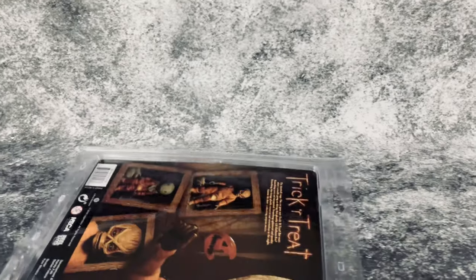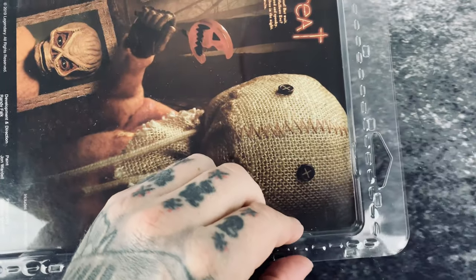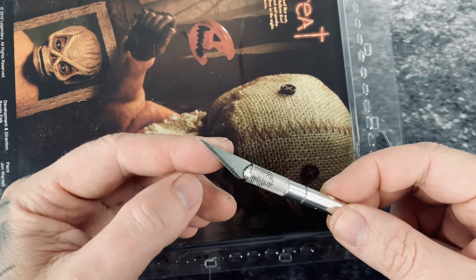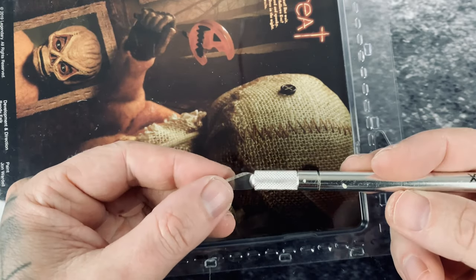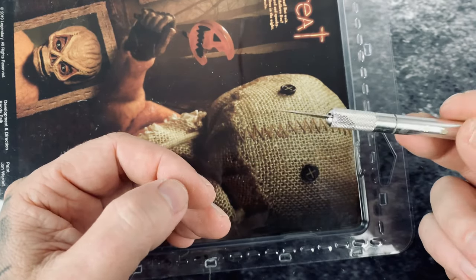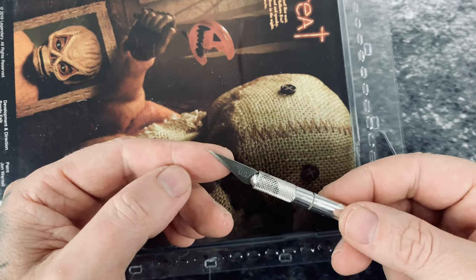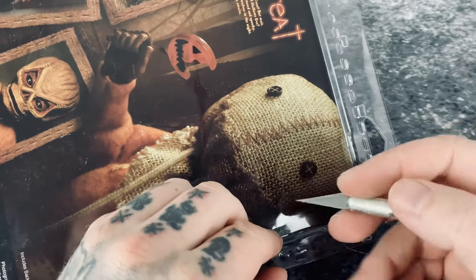First, I'm going to tilt the camera down here and see if I can work with it on camera. I take an exacto knife, which is extremely sharp, so you have to be very, very careful when using this. I do not recommend any children doing this — this is for adult collectors only. This will rip you open super quick if you're not very careful.